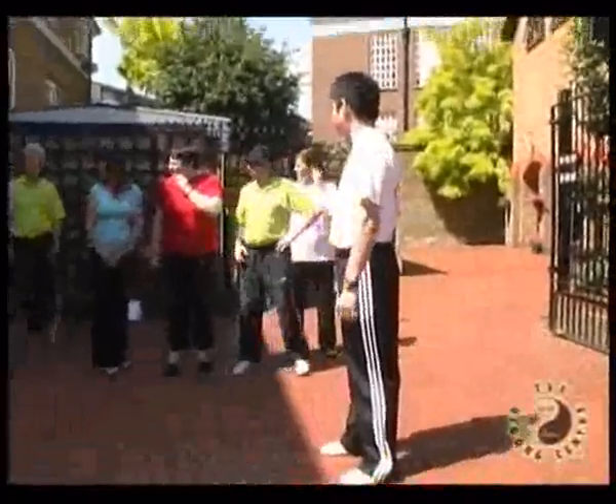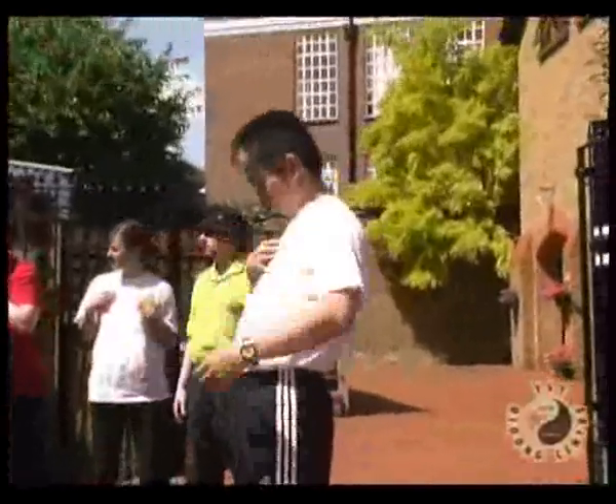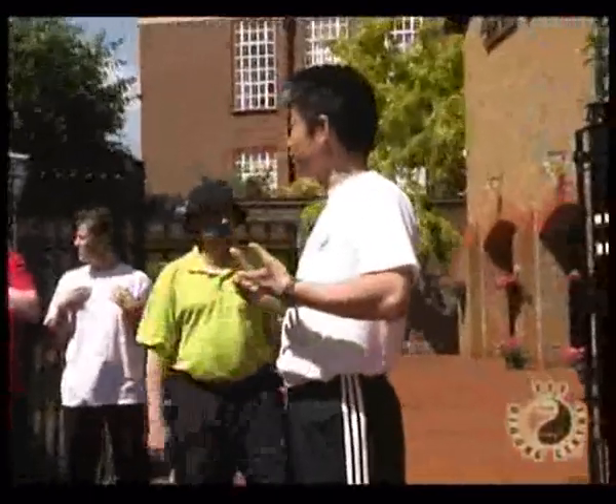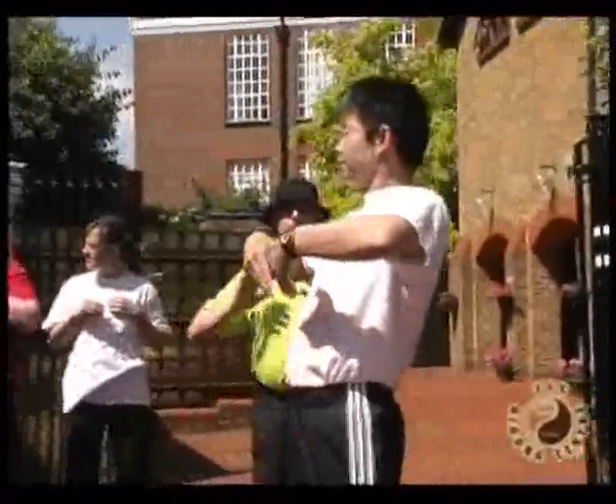And when you come up — up to the lungs, just up to here. Open the chest. Same as here. And when you push out.